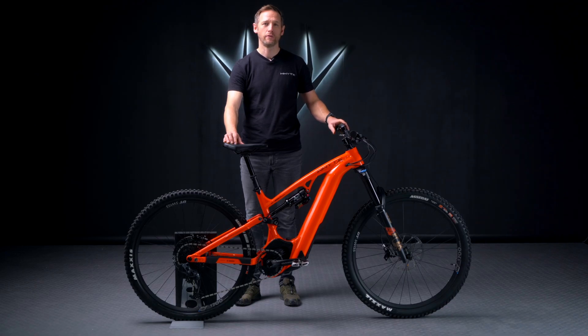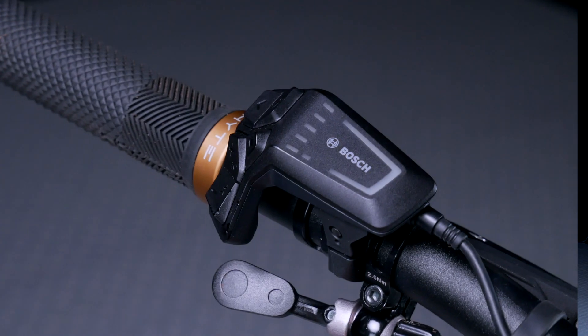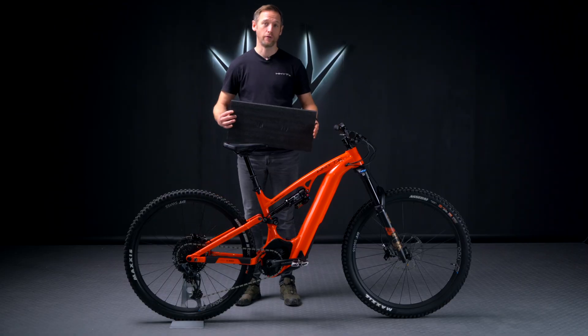Before you turn the bike over, it's important to always protect the remote. You could do this either with a piece of foam, a blanket, a hoodie, or a cushion.